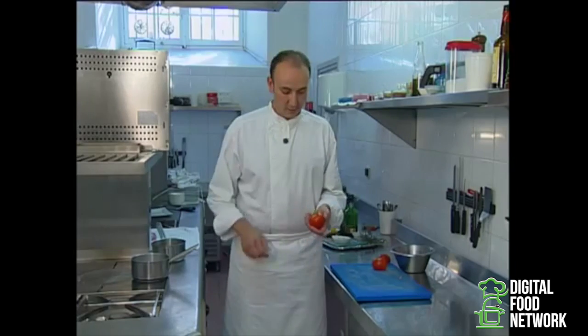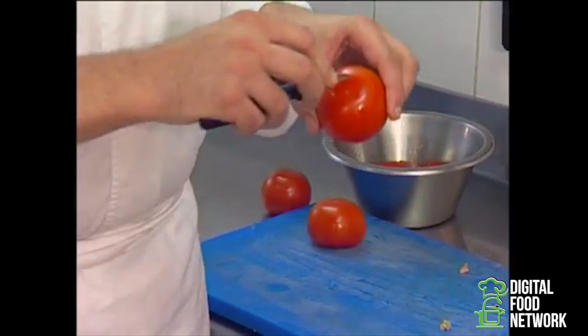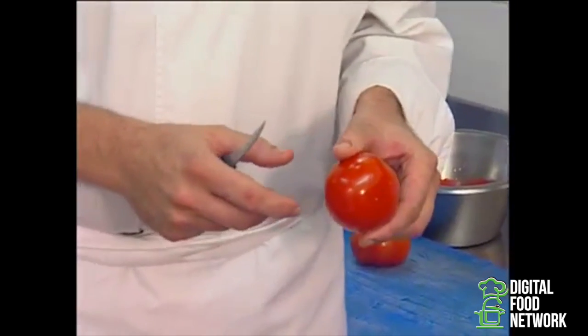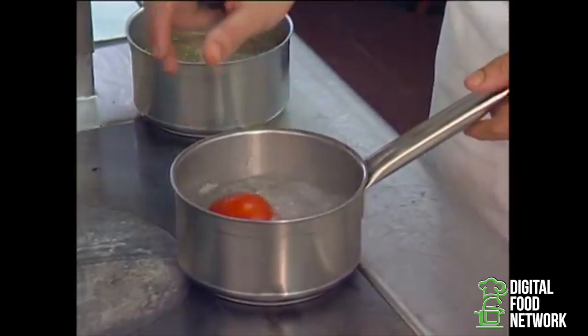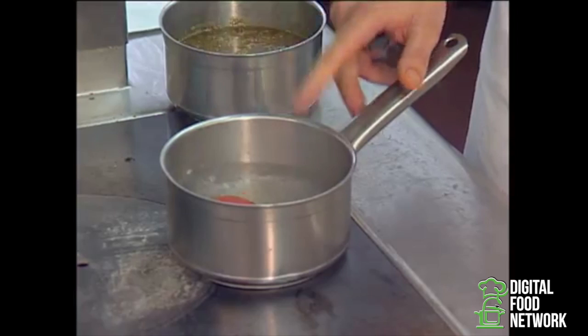The first stage is peeling the tomatoes. One must cut off the core and slightly incise the skin so as to be able to peel them more easily. Then dip them 30 seconds in hot water, take them out and dip them in cold water. Once our tomatoes are peeled we seed them, cut them in four and leave them in a small ramekin.